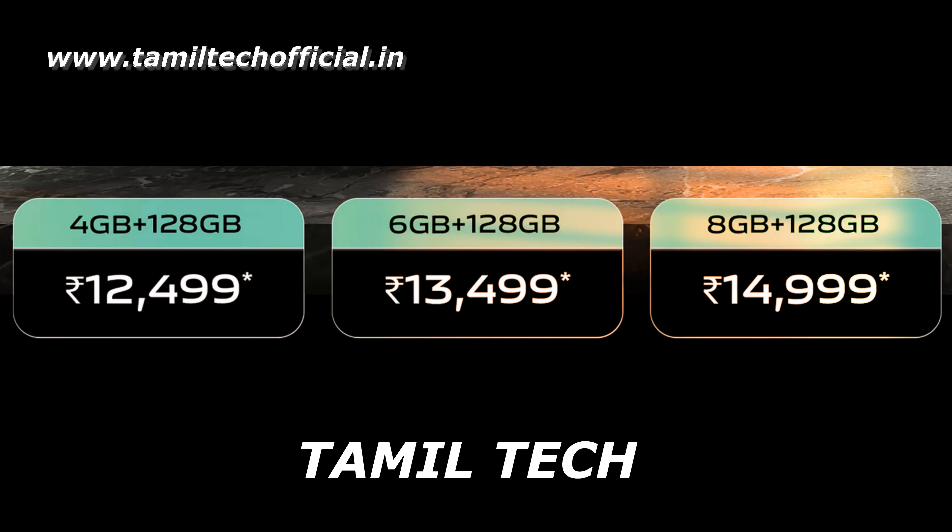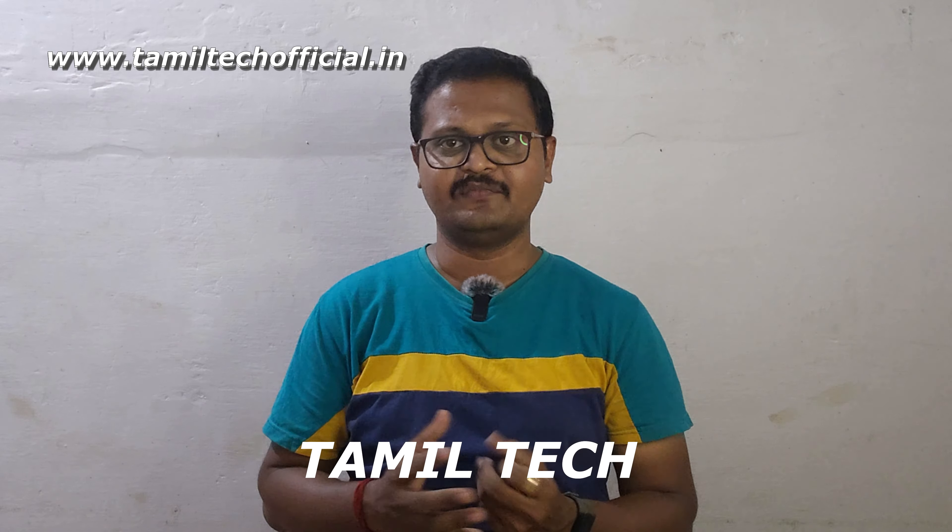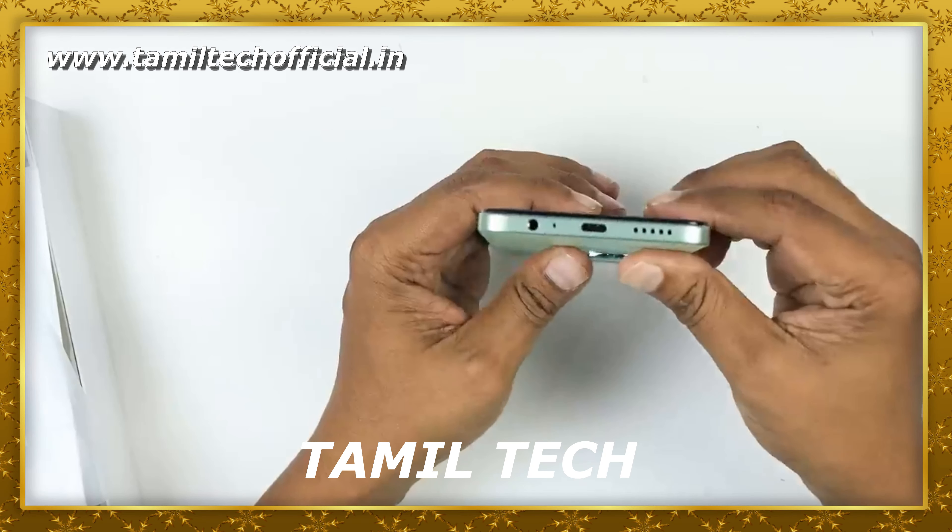Hello and welcome to our channel. Today we are looking at the Vivo T3X. This is a Vivo phone and it is an Android phone.